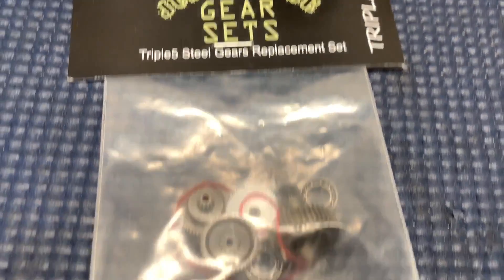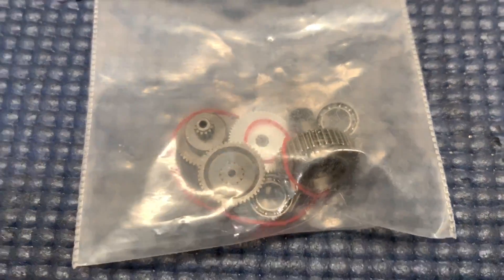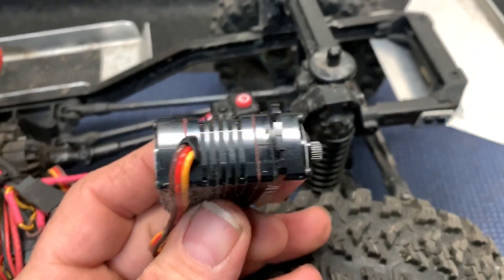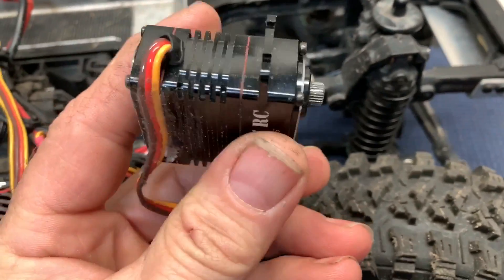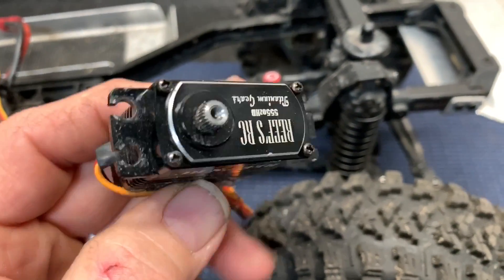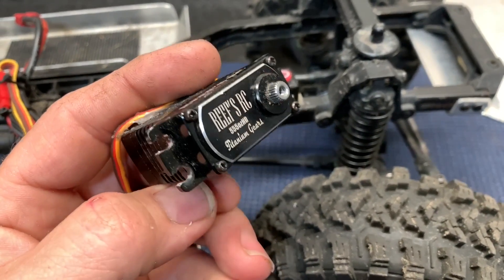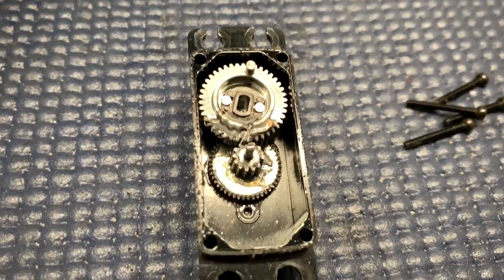555 steel gear replacement set. It's got seals, all kinds of stuff. So that's going to go in here. I've already got this loose. Now the reason I'm making this video is that most normal servos, you just take the screws out the back and take everything apart. Well, this one — the gear case actually bolts onto the top. So I'm going to take those out using a small Phillips head and see what's under this cover. There are your four screws and there are your gears.